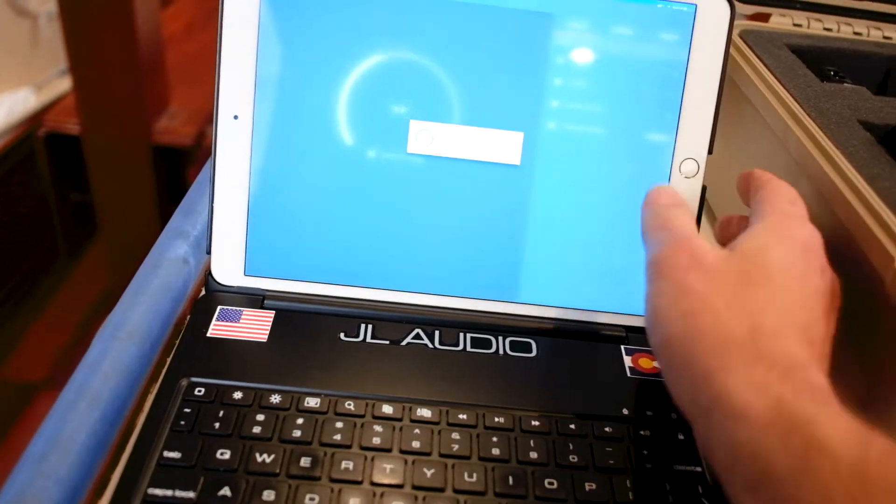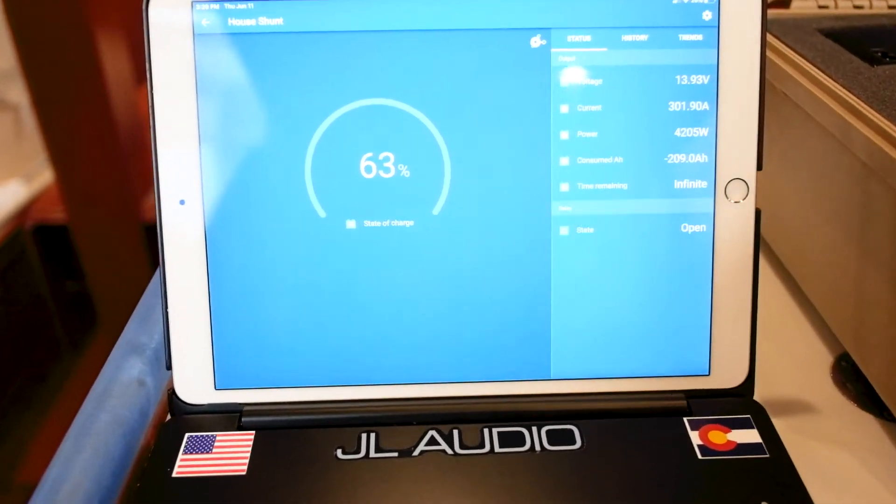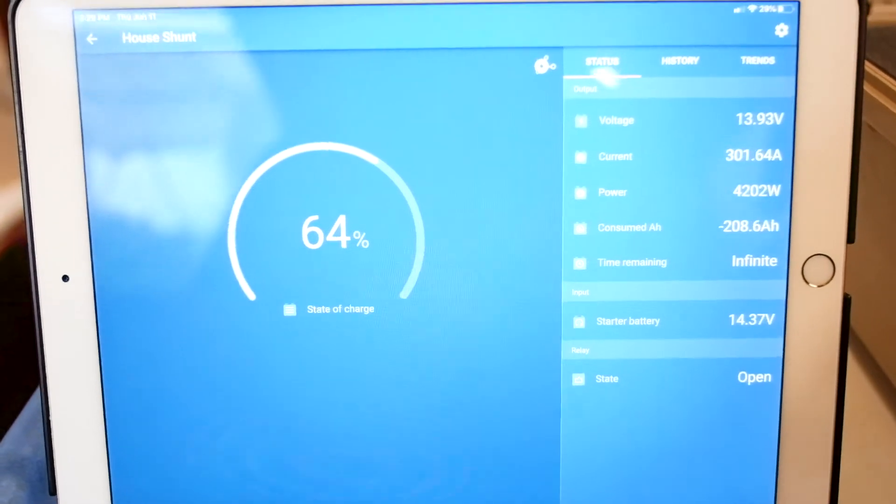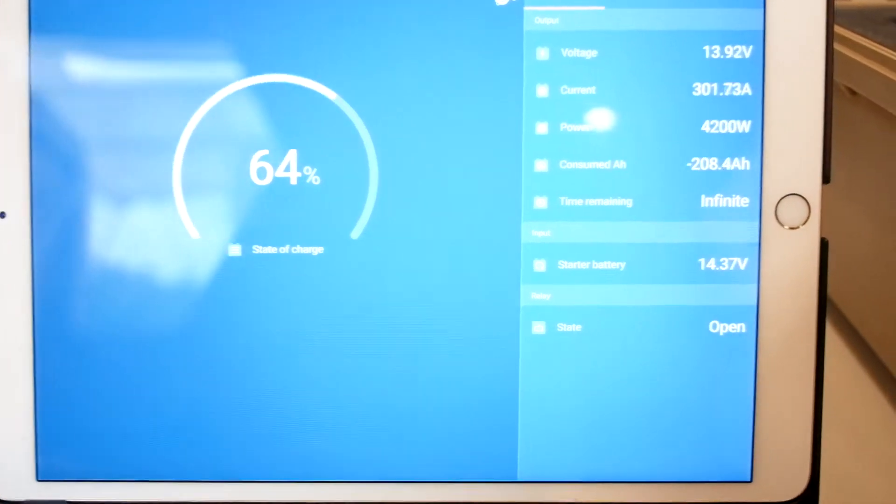Another great feature with the Victron stuff — if you would like to monitor from your phone, you have all the capability and functionality to do so as well. Everything we can see on the screen, we can see here on the phone.